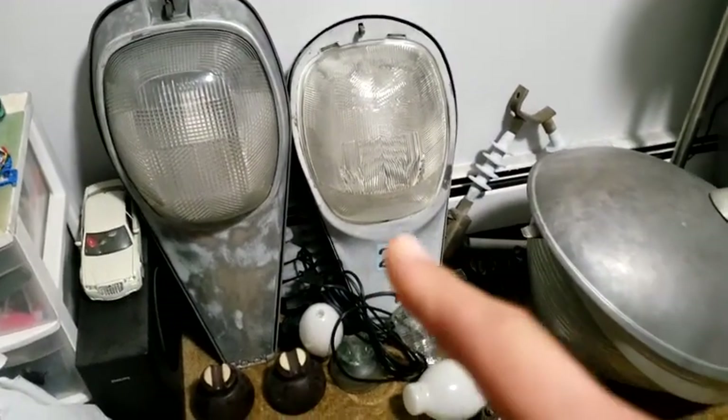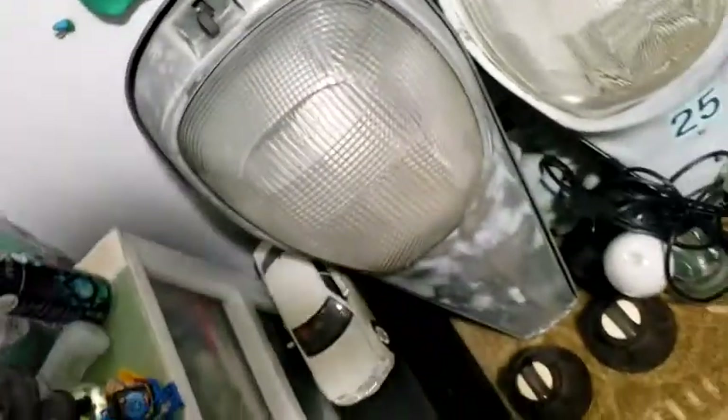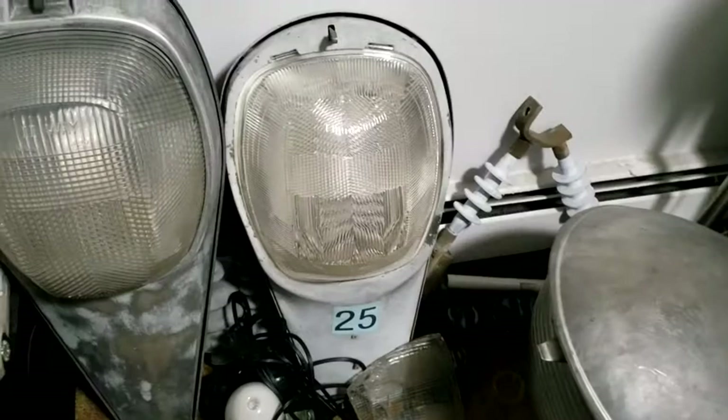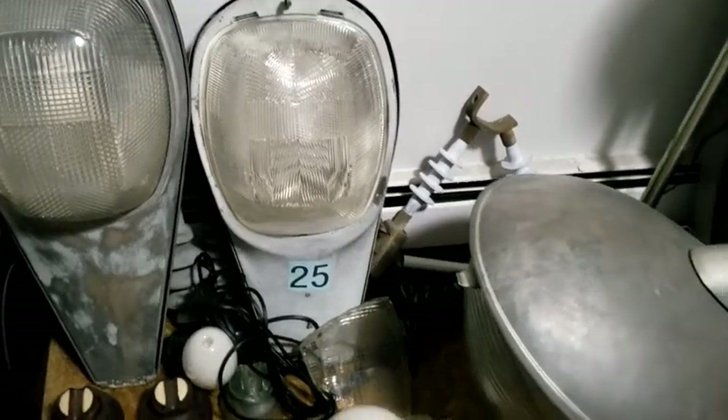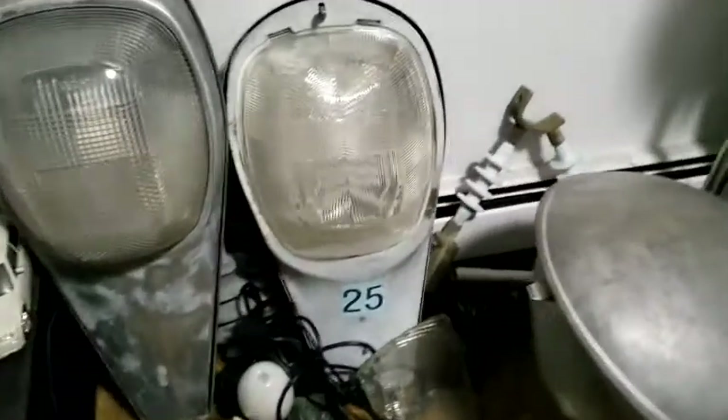I also recently got a Spalding Metropolitan 250, which is in pretty rough shape — I've had to make some repairs, so that'll be a future video. And there's also an American Electric 113 from 1990 whose ballast has burned up and needs to be recoiled as well. Those will be further down the road.